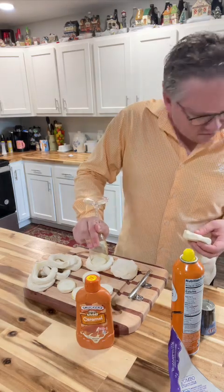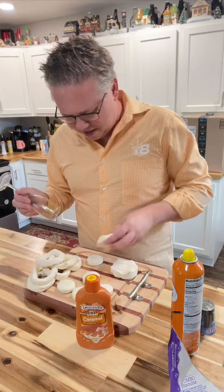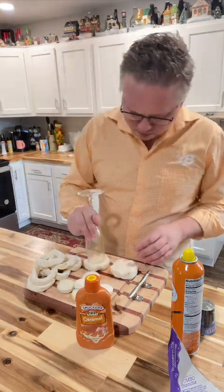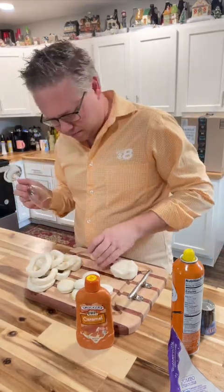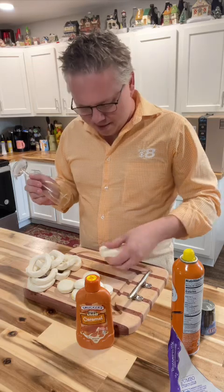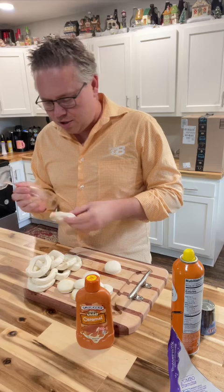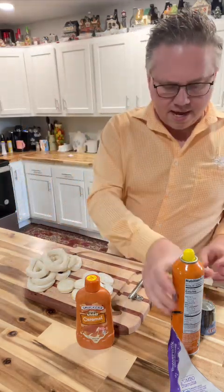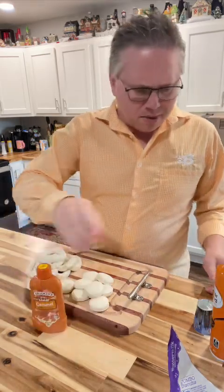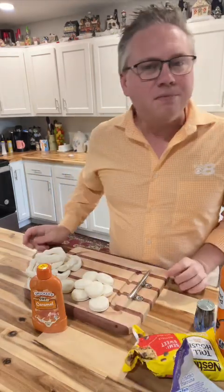This is obviously going to puff up while it's cooking, just as it would if we were baking them. Very economical — I got the off brand and I don't see that big of a difference, unless you've got a coupon to help you out. So here we go. I'm going to use some caramel and I've got some semi-sweet morsels that we'll put on top, and who knows what else we might find along the way.